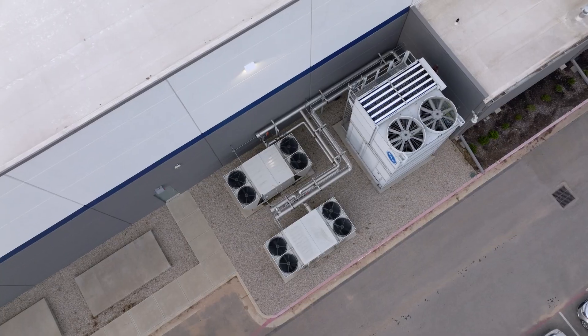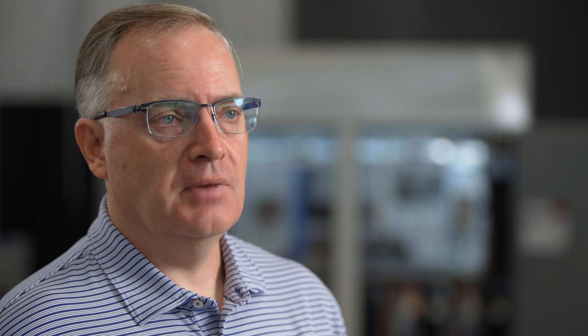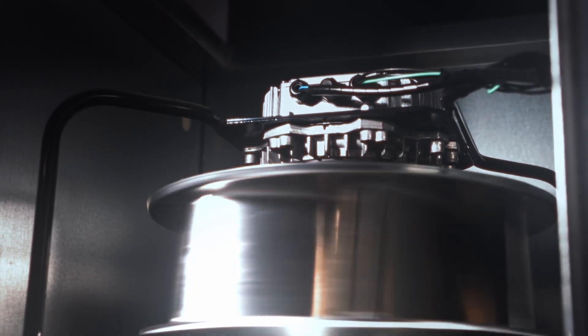With split systems, you're taking the outdoor part of the system and the indoor part of the system and combining those. It gives you a lot of flexibility to make design choices. You can make very efficient equipment by upsizing both pieces of the equipment, and you can do various different arrangements to get the performance that you need.